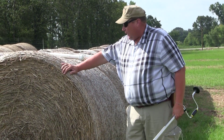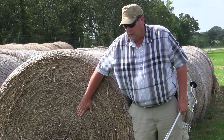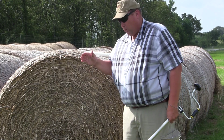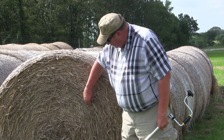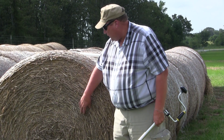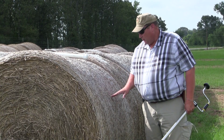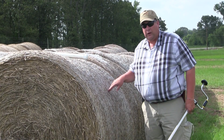I want to talk a little bit about how we take the samples. We don't want to take the sample on the end of the bale. If we bore in here on the end of this bale, we're just getting a small portion of the windrow that was laying out in that field, because each one of these roll areas is basically coming out of a slice of the windrow. So we're not checking as much of the field as if we come in on the side — the face of this bale. When we drill into this, we're drilling across a lot of different windrows, so we're getting a better sample.